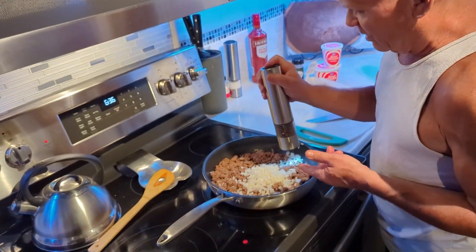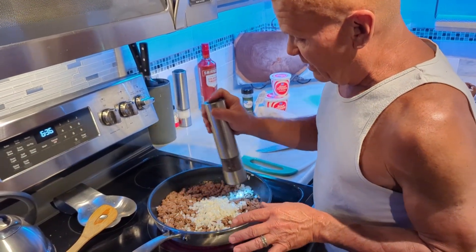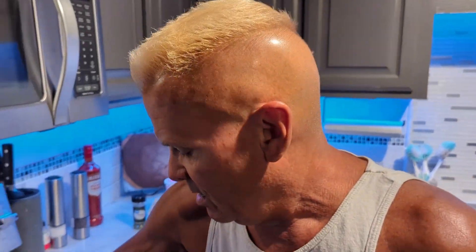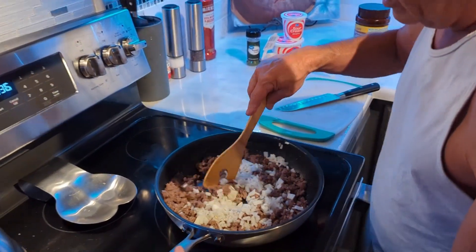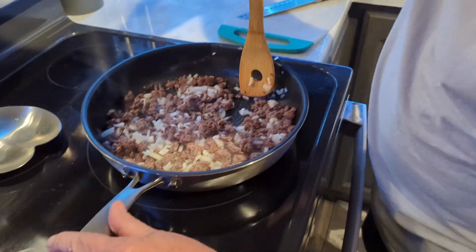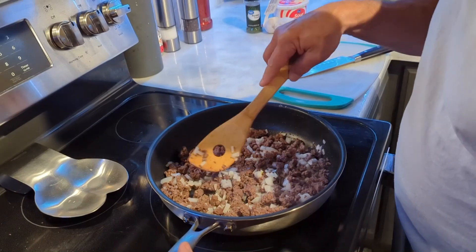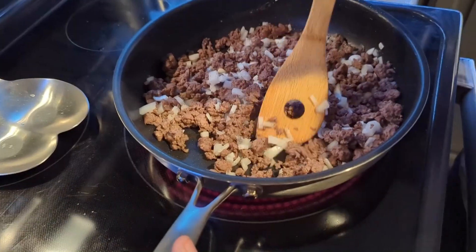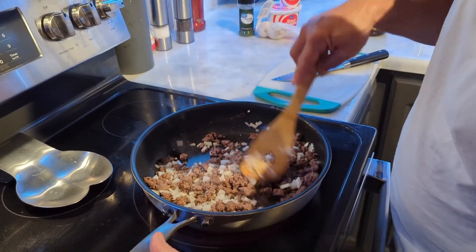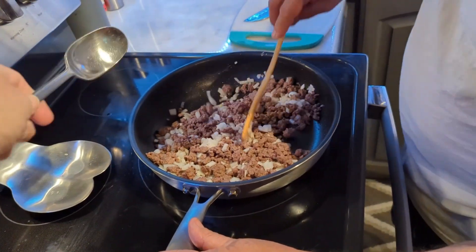I already put a little bouillon in when I was cooking it. What happens is after you drain all that fat off, you actually lose some salt content, so I'll put more in there. And you've got some parsley over there and garlic. I need milk — I'll need it when I do the sour cream because the parsley goes in with the sour cream. I'll do the garlic here.